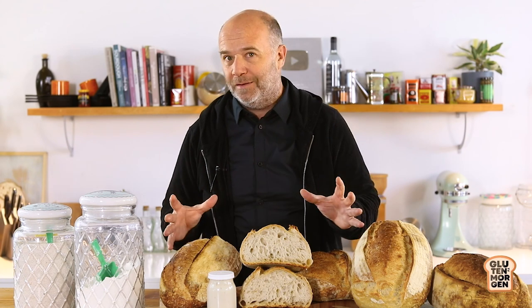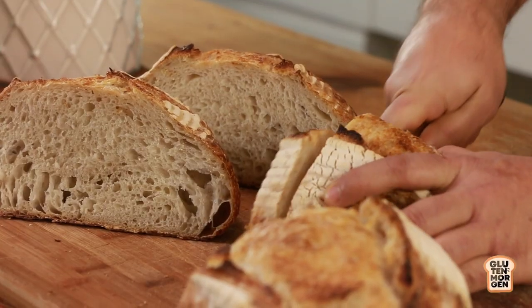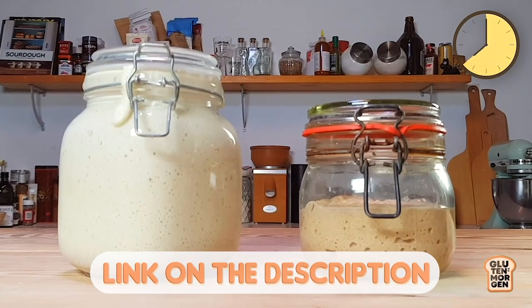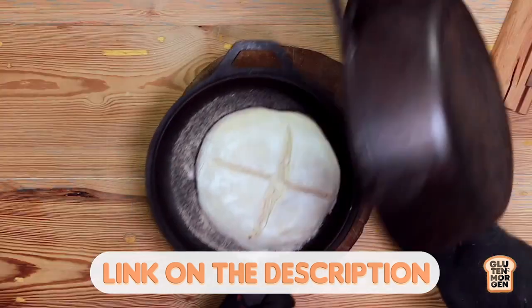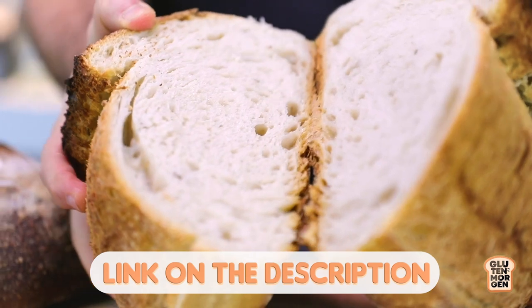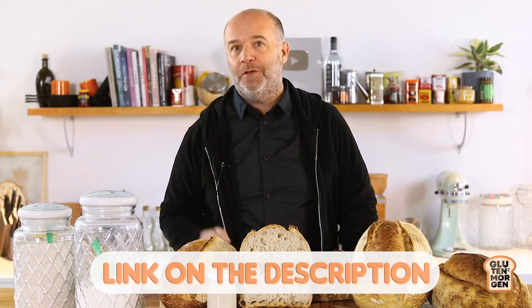Are you lost with all the sourdough bread recipes that you find on the internet? Would you like to learn all the tips and tricks to make your own sourdough bread at home? Then I have the solution. I have designed the perfect masterclass of sourdough bread just made for you. By clicking the link in the description, you will learn how to make and take care of your sourdough starter, how to knead, shape, ferment, and bake your sourdough bread, how to use and read the baker's percentage, all the basic techniques to bake like a pro at home, and how to read and understand your dough. Don't miss out on it and click the link in the description right now.